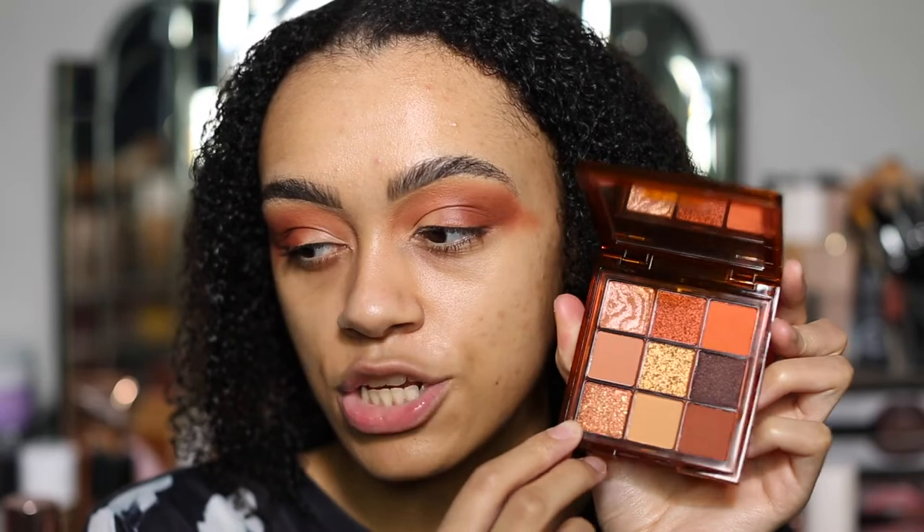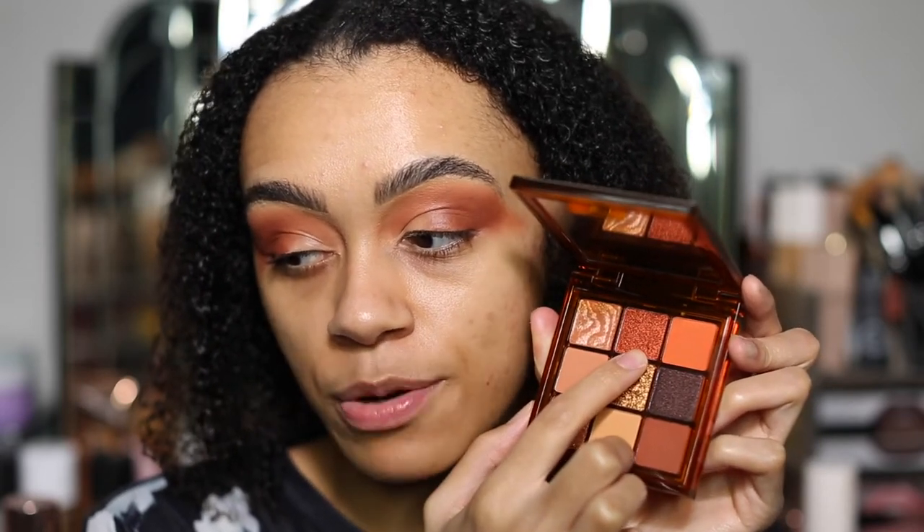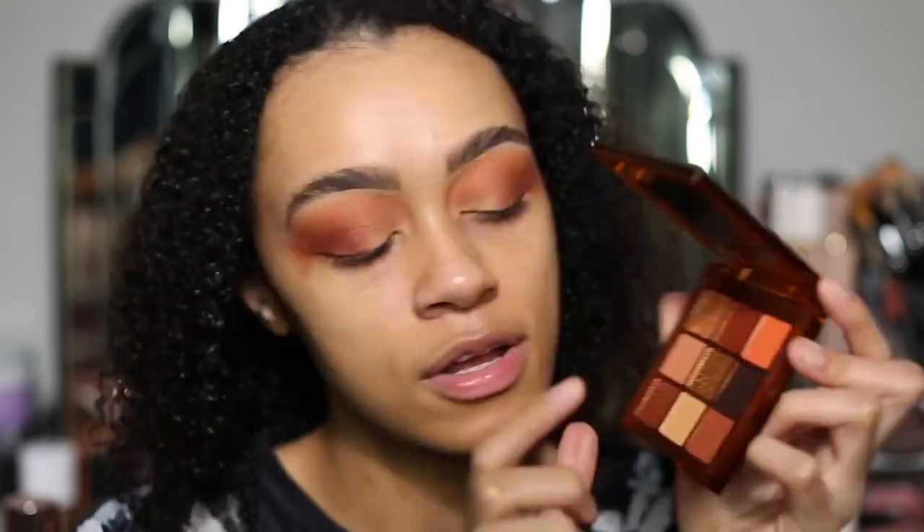All the shimmers in this palette I'm absolutely loving because each one is so different. You've got this beautiful bronzed two-toned shimmer, you've got this orange shimmer which is beautiful, you've got this gold shimmer, you've got this deep brown shimmer, and then you've got this rose gold shimmer which has gold dots in it — look at those gold reflective dots. So, so pretty.